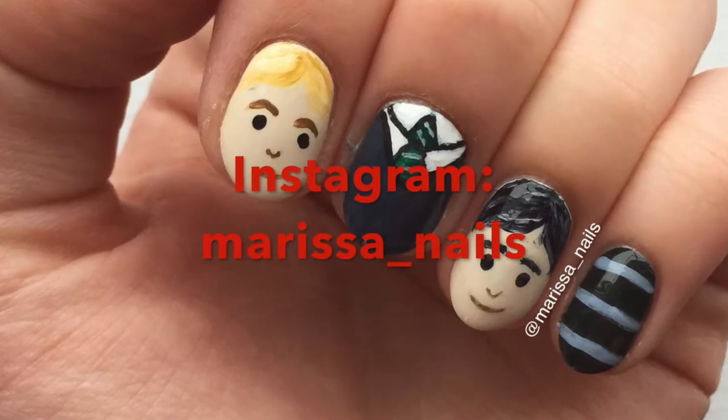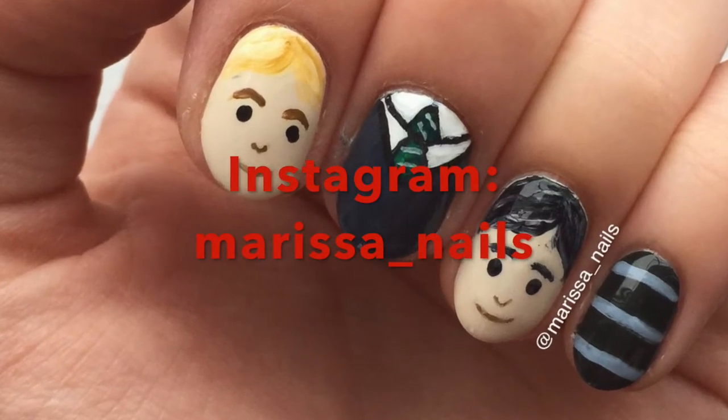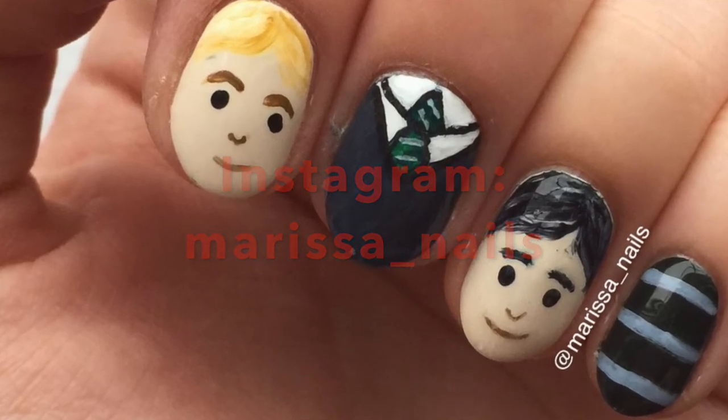I hope you enjoyed this tutorial. To see more of my nail art, you can find me at Marissa underscore nails on Instagram.